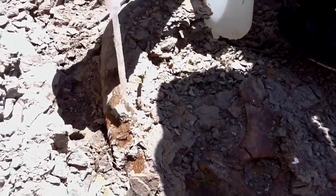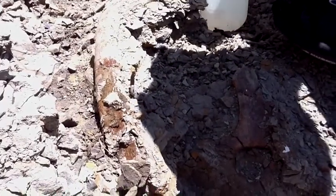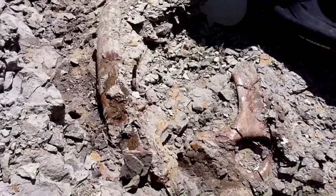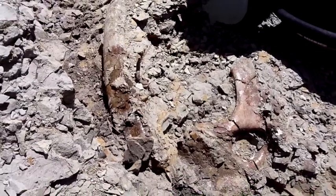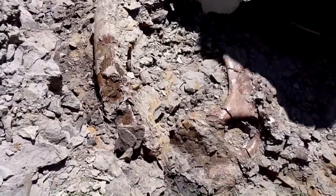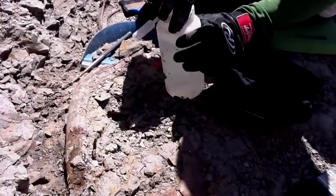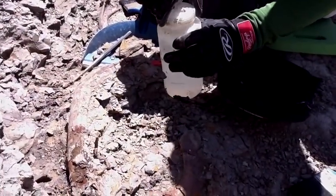What's happening over here with the eyedropper? We're just consolidating the bone. There's a lot of fractures in the bone, particularly when it's been close to the surface, so it's very, very fragile. We're just putting our vinac — our glue — on there in order to hold everything together so it doesn't fall apart.